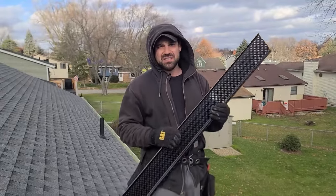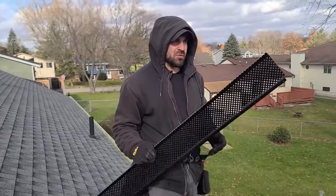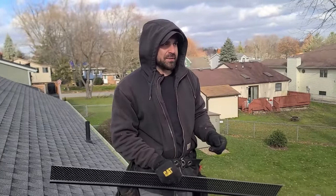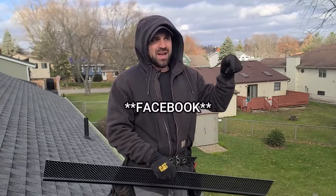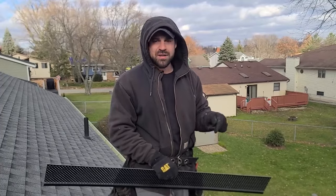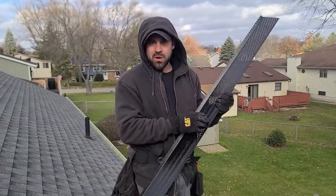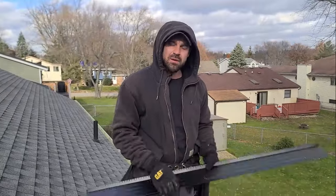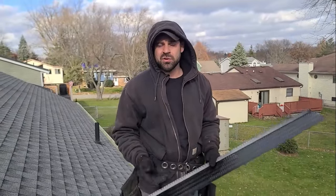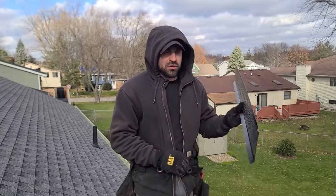As far as how easy it is to land gutter guard jobs, I can assure you it is extremely simple. One time, a couple years back, I was going on vacation and needed something to keep my guys busy. I posted on the page for this very neighborhood — my pricing, a picture of these SureFlow gutter guards, and a brief description. I had about 10 jobs for my workers to do while I was on vacation. I made more money on that vacation than I spent. That's how easy it is.